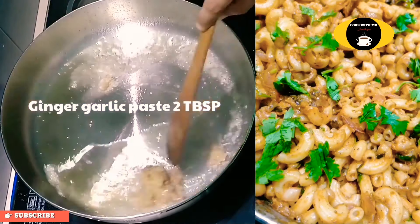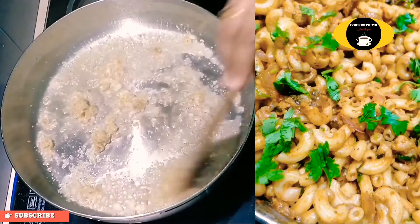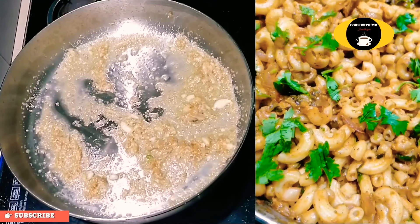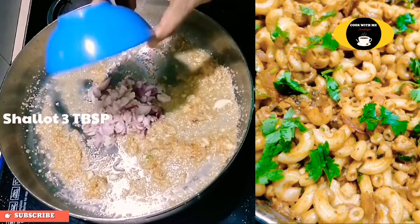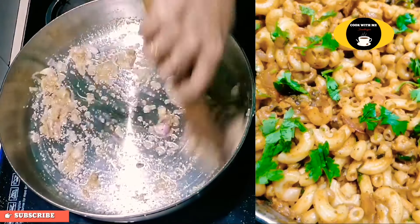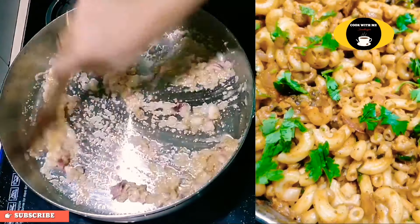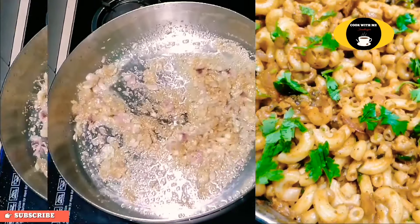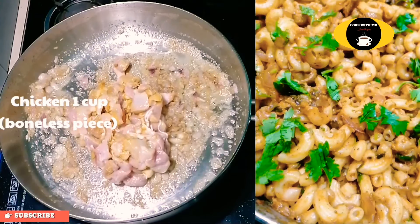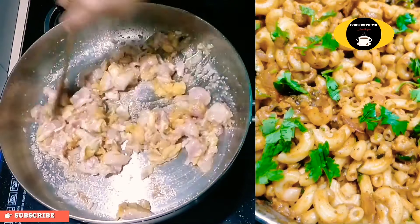Add 2-3 tablespoons of ginger paste. Add chicken. Add 1 cup of ginger.